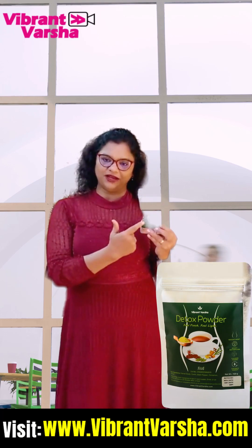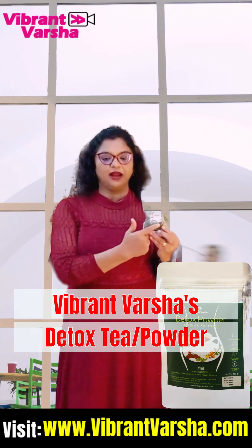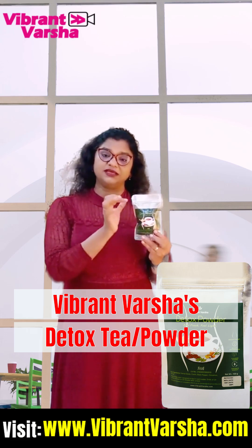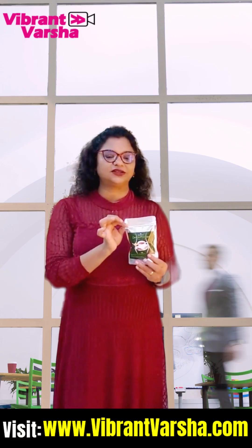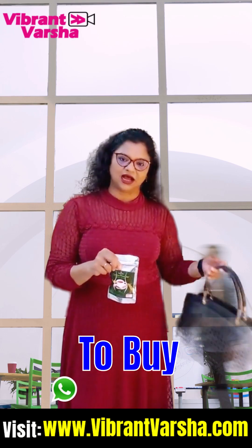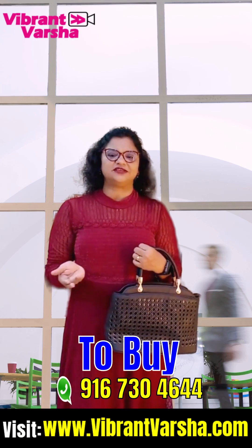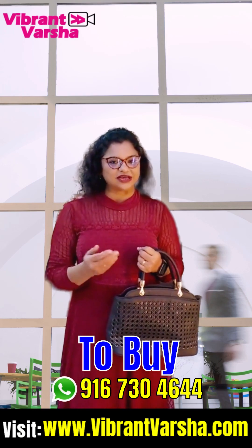And what is the solution? This is my Vibrant Versha detox tea. You can use the tea or the powder — you can carry it to the office for the day.